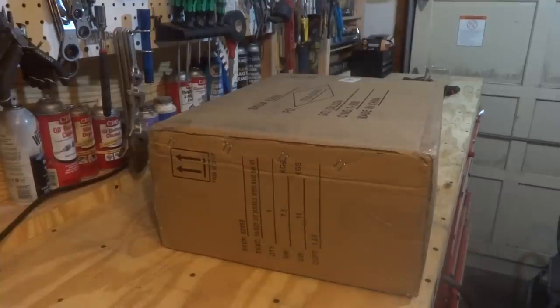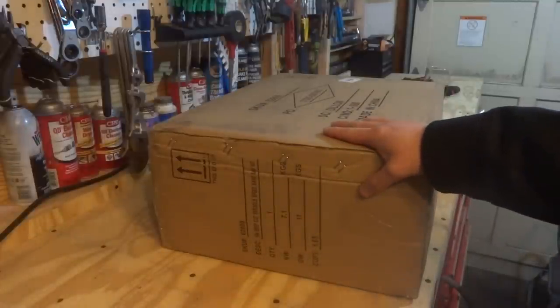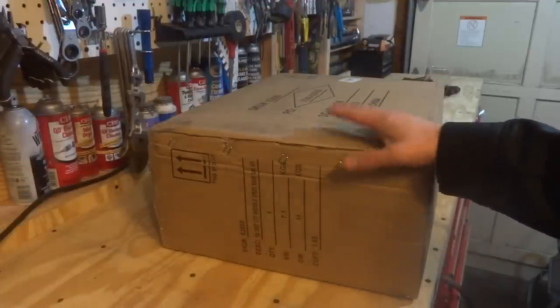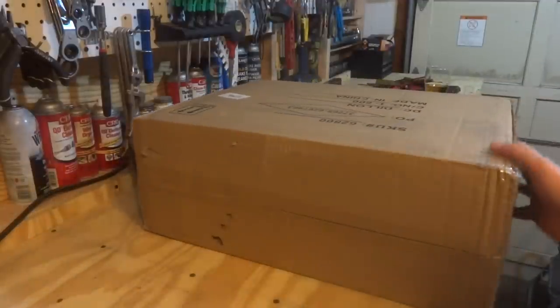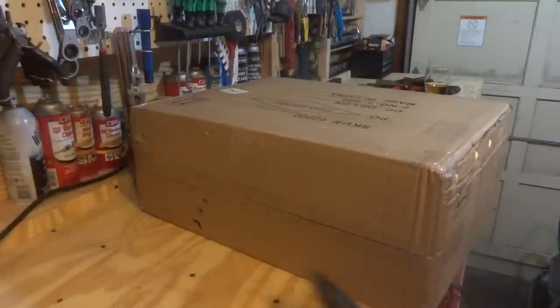Hey guys, Joe back again, another episode of Getting Junk Done. Today we got kind of an unboxing slash review video. This is something I was going to pick up a couple years back but decided not to. Now they've revamped and redesigned the product — I'm talking about the Harbor Freight portable bandsaw. The previous model had six amps, this one's got ten, and all the reviews are very favorable. I got it for about a hundred bucks, so you really can't go wrong with that price. If it stands up to what I'm gonna use it for — probably a couple times a year — it was well worth it. So let's cut this guy open.